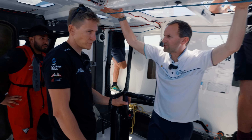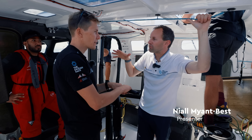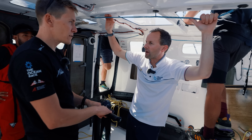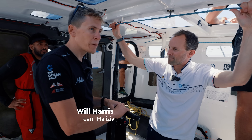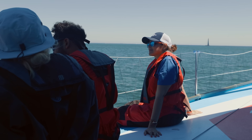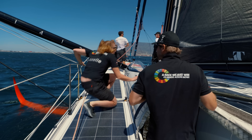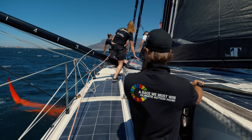We're on board with Team Malizia today. Talk me through what we're doing out here on the water — it's not a proper race day, but what's going on? So today is the Pro-Am racing. It's where we get to bring some guests to experience the day on the water, experience the boat, and hopefully do a bit of foiling as well. So what we're doing now is setting up the boat and getting everything ready to find the best settings.